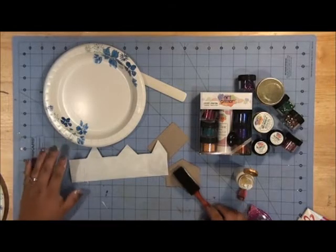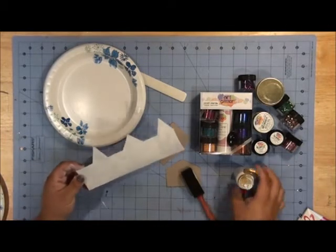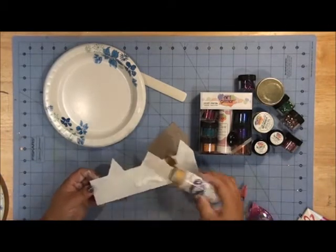Hello, Jennifer Priest here. Today I'm going to show you how to make a little house out of cardboard using Tombow adhesives and art glitter.